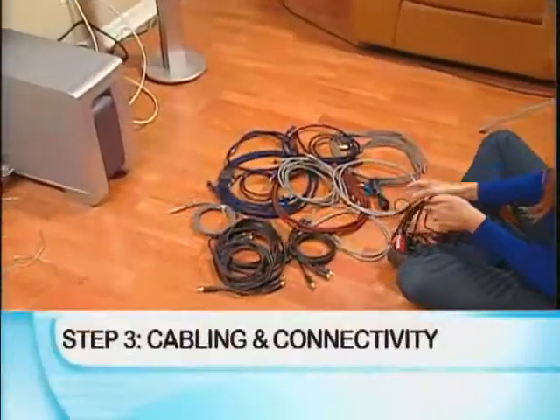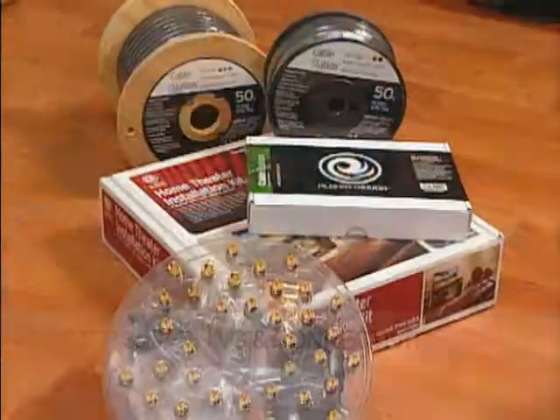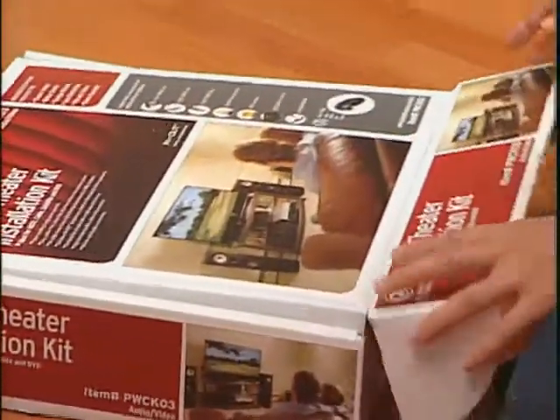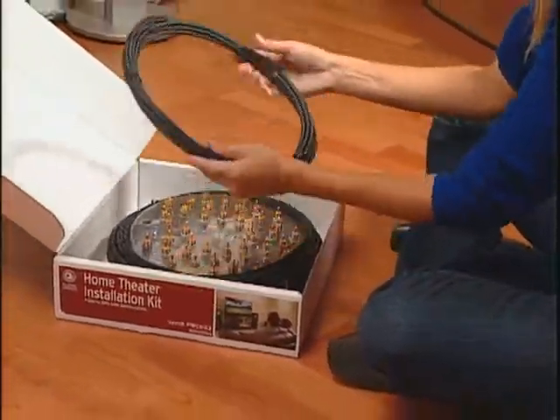Once you've gone through those first two steps, you need to go and choose your cabling and connectivity. It can be very confusing to know what you need to buy for what components. That's why we at Planet Waves have created our do-it-yourself home theater installation kits. This one box has one type of cable that you need and all the different connectors to connect all of your home theater components. One type of cable.